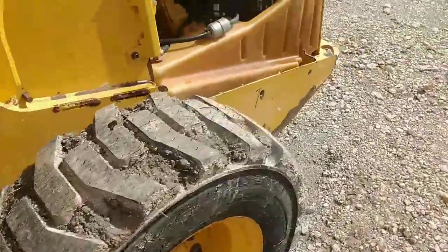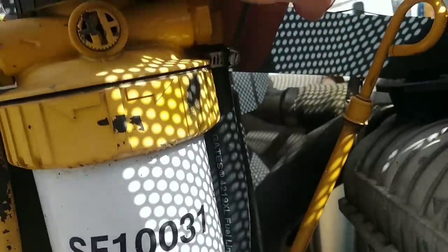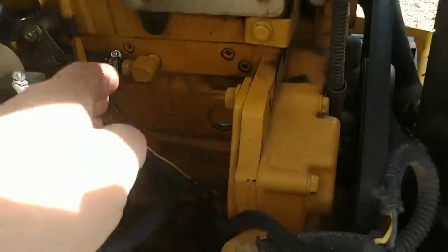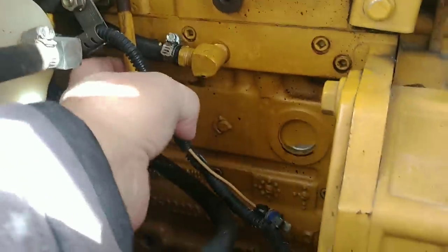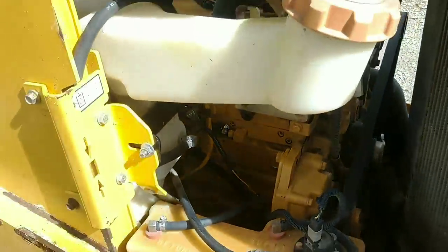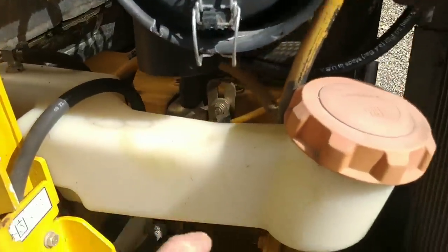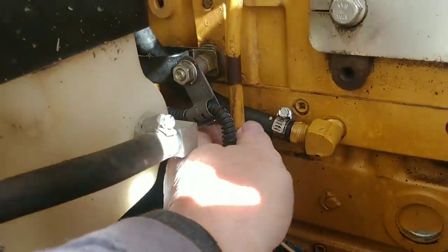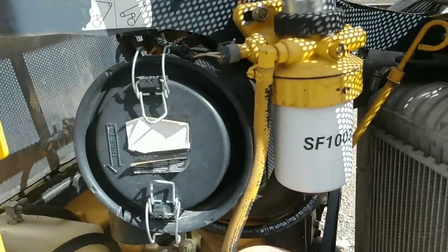It's been running for a little while - let's see if we've got any leaks here. Pretty good. I'm going to put a piece of rubber on here on the dipstick so it doesn't rub. That'll do it for this.